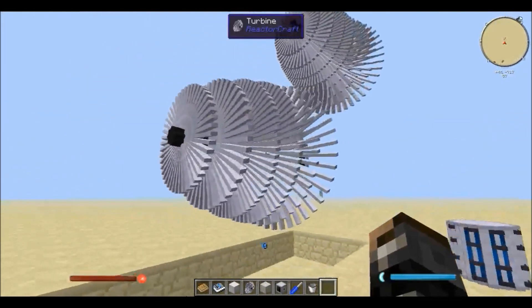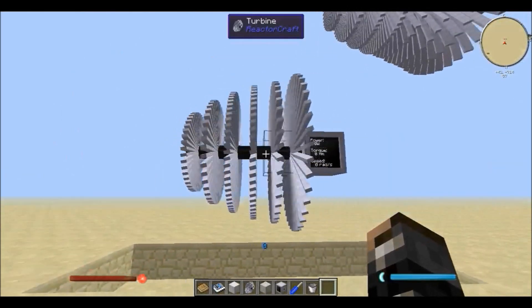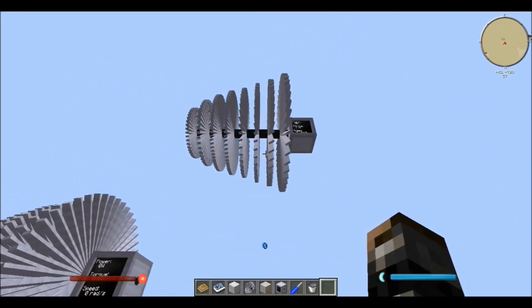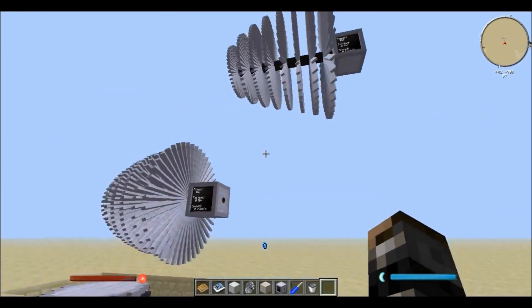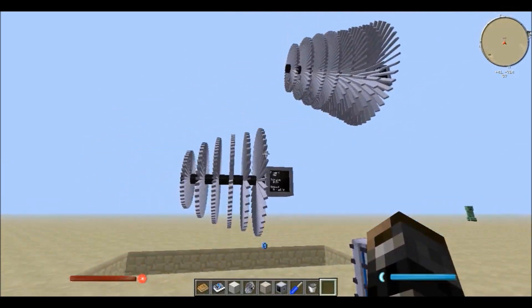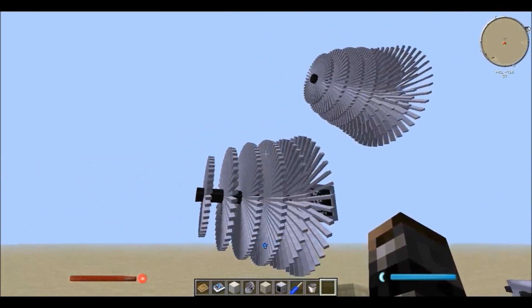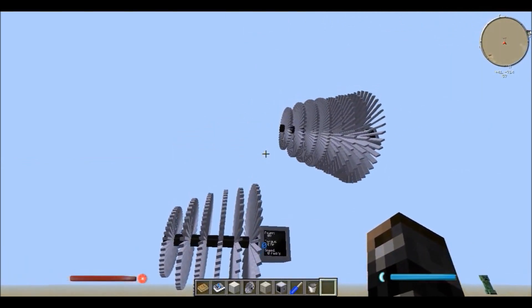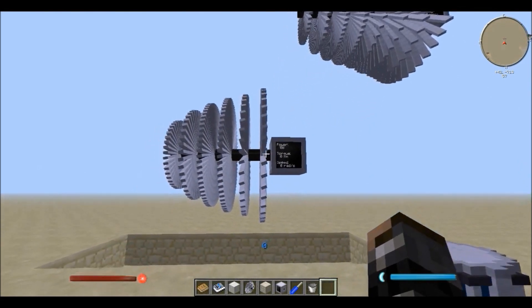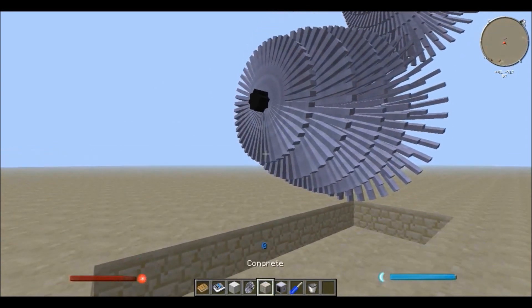What I have in front of me are two sets of turbines — a set of turbines there with a dynamometer, and a set of turbines there with a dynamometer. Someone asked me if you can have two turbines stacked like this, with steam from one going on to the other. The answer is yes, you can.